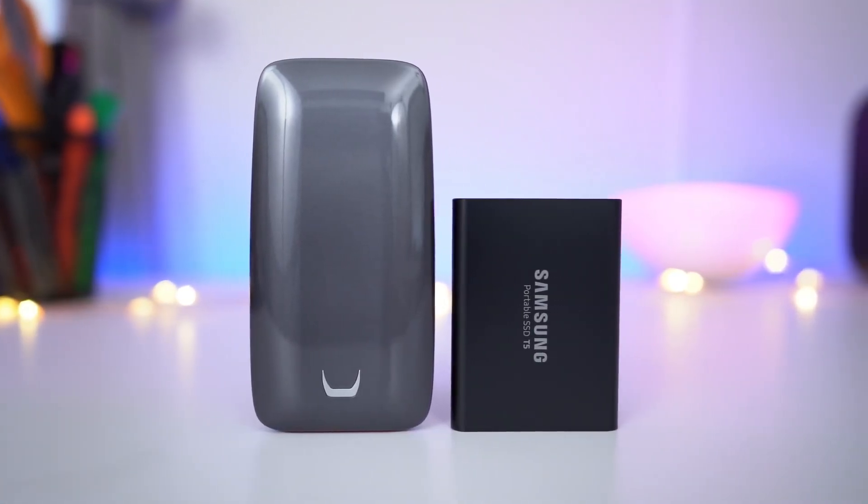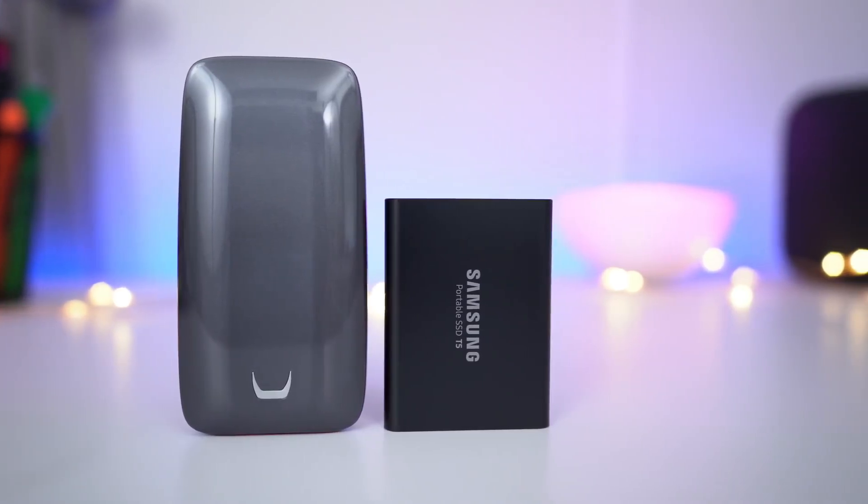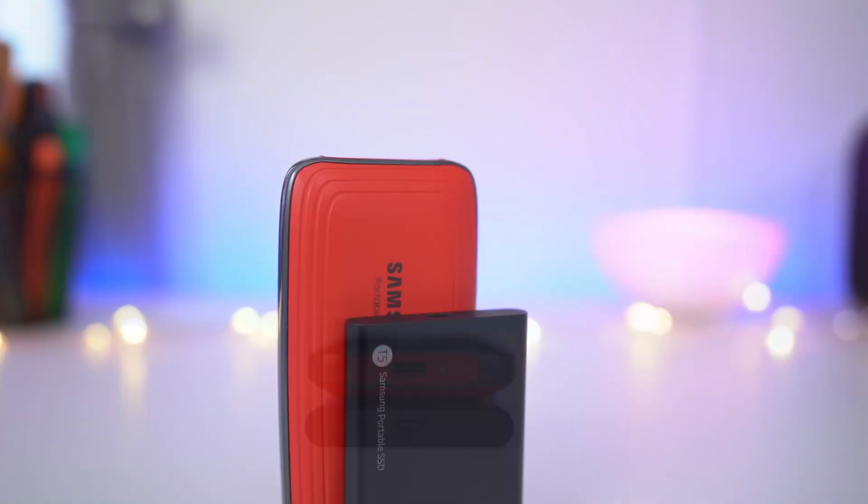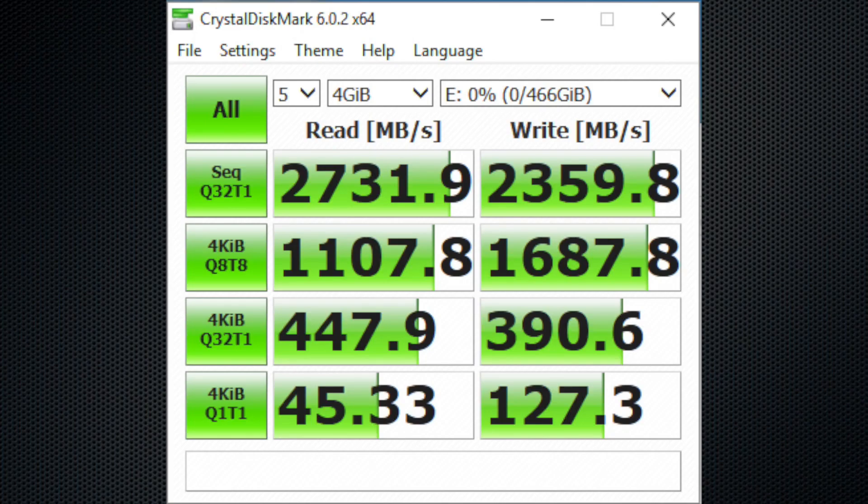While aluminum has better thermal conductivity, Samsung states that magnesium is the best metal solution in terms of weight, durability, and heat dissipation. Regarding performance, the X5 can reach read speeds of up to 2.8 GB/s and write speeds of up to 2.3 GB/s.